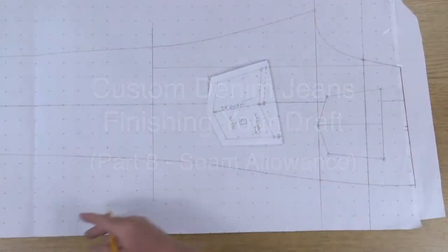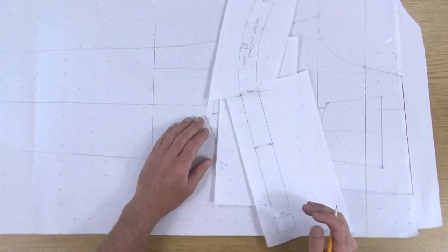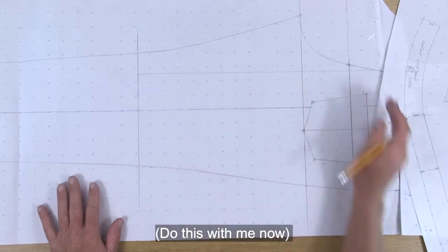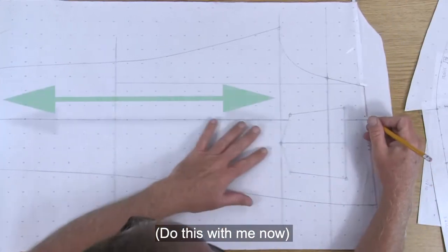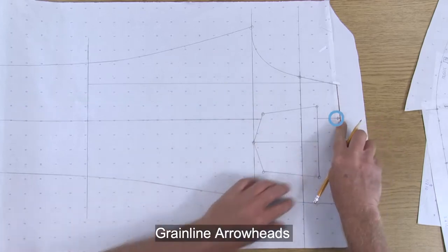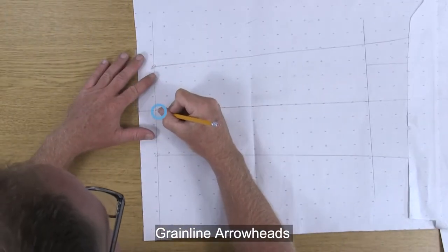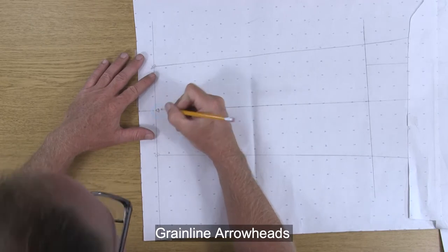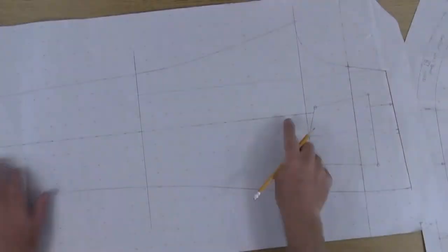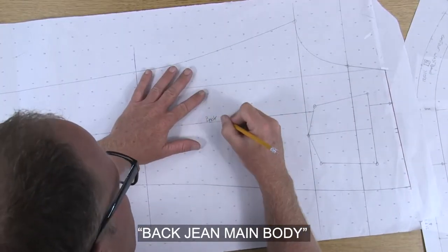Now that we've finished our back pocket, we also have our yoke piece and our contour waistband. Let's finalize this back pattern piece. Come over here to the grain line and get your arrowhead going up to the top of the main body and then all the way down to the ankle. Let's come to the grain line here and label this back jean main body.